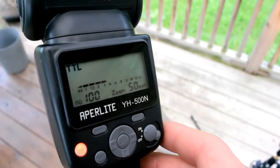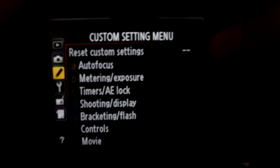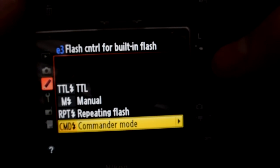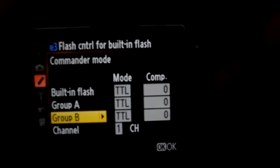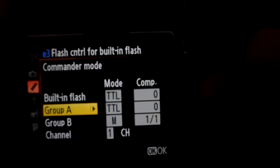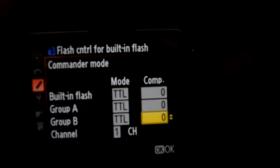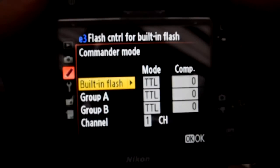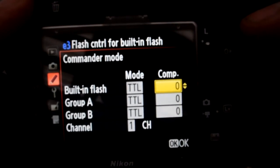Looking at the back of the D600 — if you're wondering how to get to commander mode, you go into the custom settings menu, bracketing/flash, then flash control for built-in flash, go into commander mode, and then you can set your different setups. You can have built-in flash, Group A, and Group B all set up. These are all set up for through-the-lens metering — TTL. You can switch to different modes and different compensations depending on your setup. The built-in flash has to be up, firing, and visible by the other flashes.